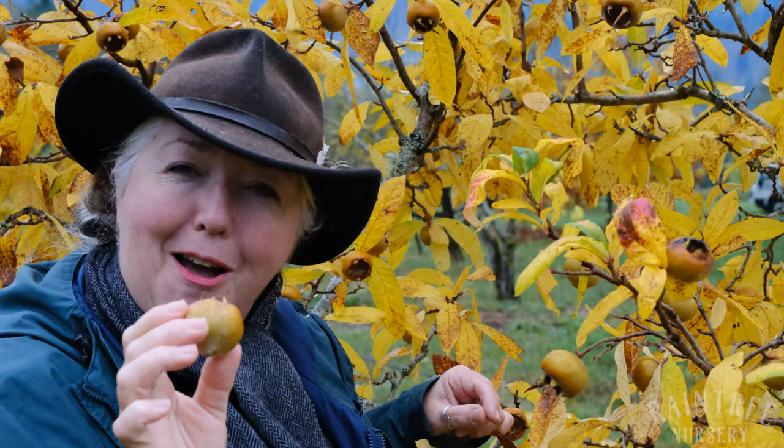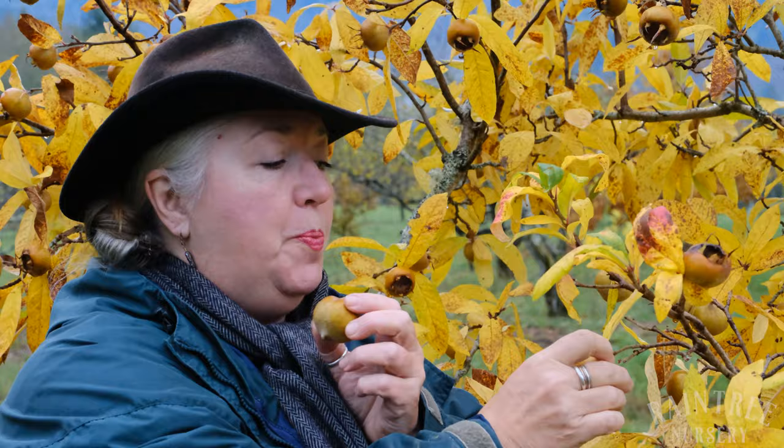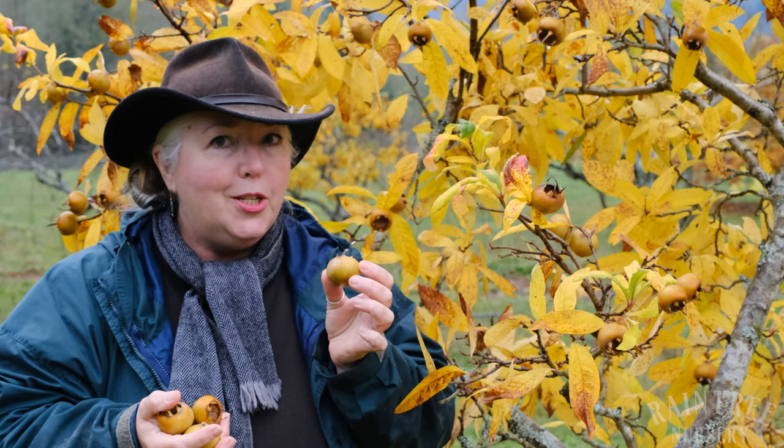Medlars go through some of the most amazing ripening process of any fruit that I know of. What happens is you finish picking a whole bunch of medlars, and you can toss them in your fridge, or you can put a few in a bowl on your counter while the rest are safely in your refrigerator crisper drawer, and you watch them. You watch them as they turn brown.